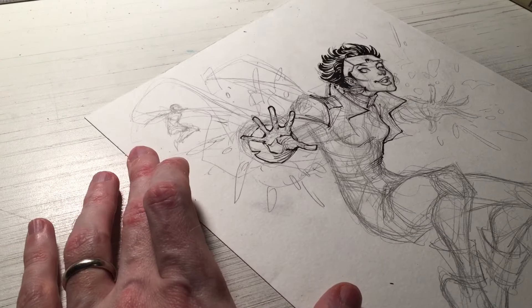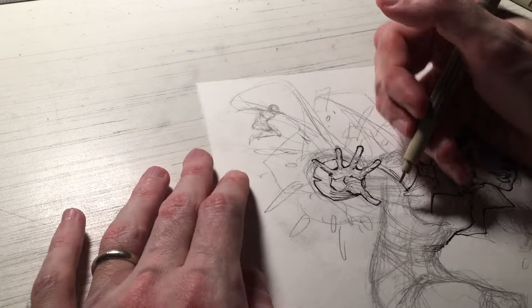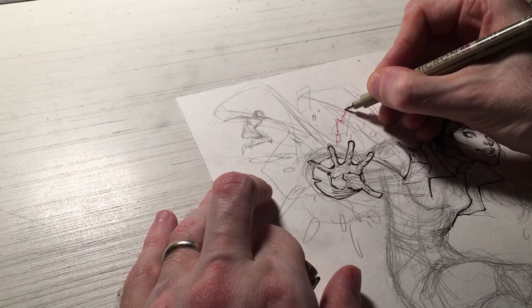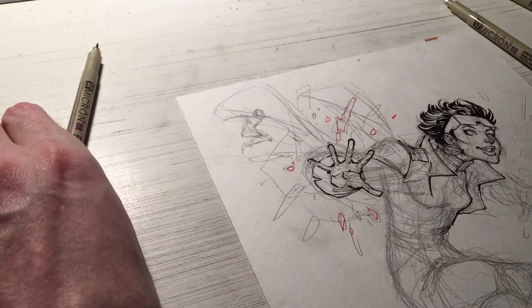That is actually a bad habit — resting it on the ring finger — from childhood in first grade, learning how to write. I had difficulty holding the pencil correctly, so I held it incorrectly, but it got the job done. I'd always get in trouble for resting the pencil on my ring finger rather than the middle finger.